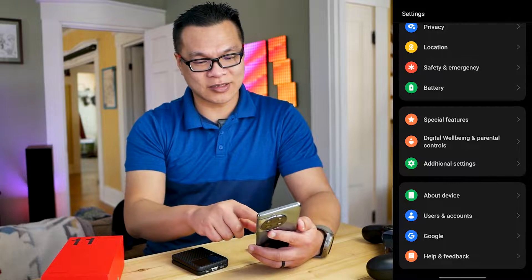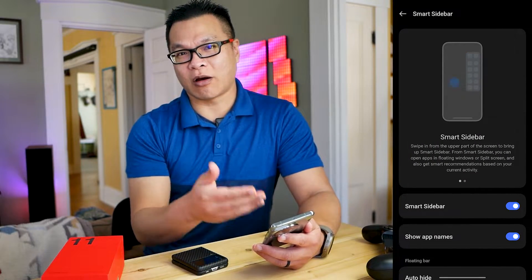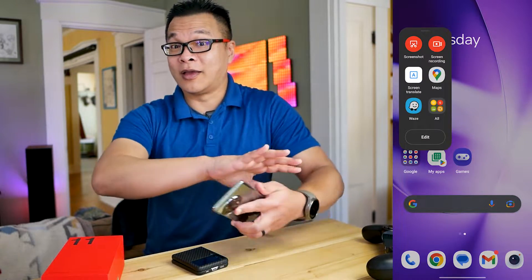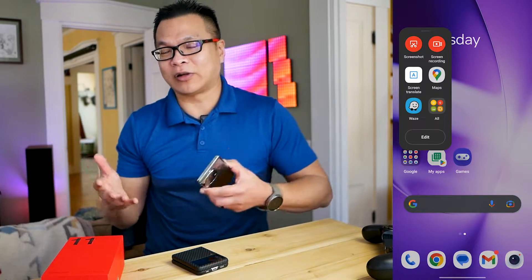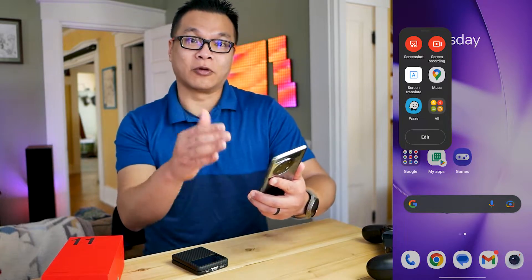Here's how to activate it. It's in the same place in Settings under Special Features — look for Smart Sidebar, tap that, and make sure it's toggled on. The sidebar is accessible from any screen. You swipe out to open it, and here you can swap out your more frequently used apps or actions for anything you like. I like to have the calculator, calendar, or navigation apps ready to go from pretty much any screen.